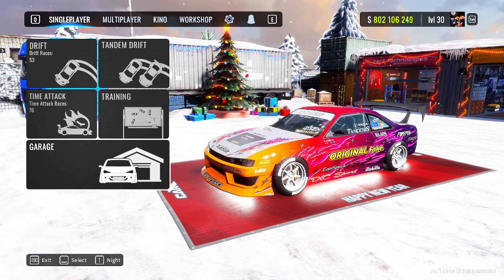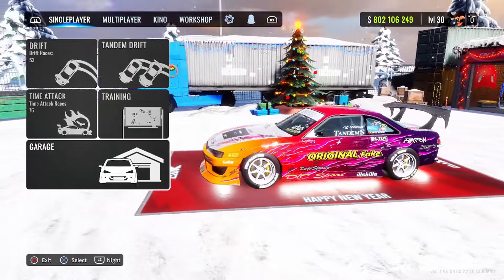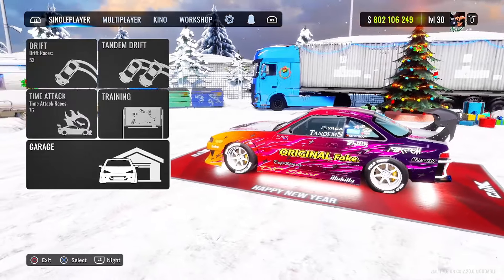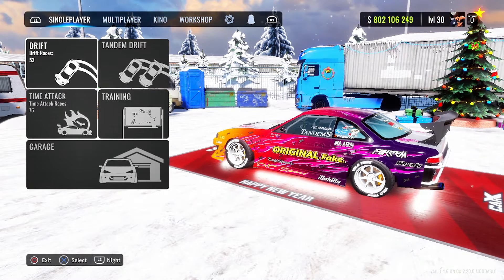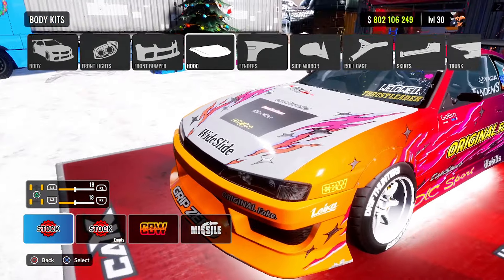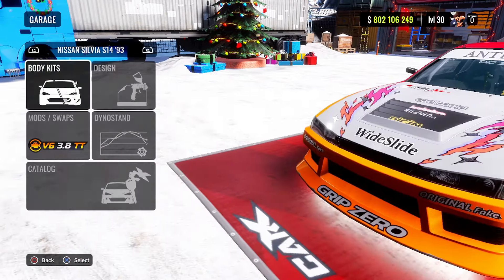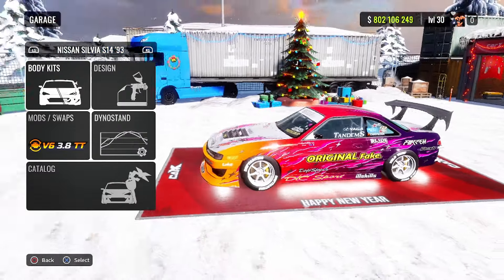What's up guys, it's your boy Ty SkiDDz here and today we're back with another CarX Drift Racing Online video. If you guys enjoy this video drop a like, subscribe and turn on post notifications for more great content. In today's video I'll be showing you guys the Nissan Silvia S14 VR38 ultimate drift setup.